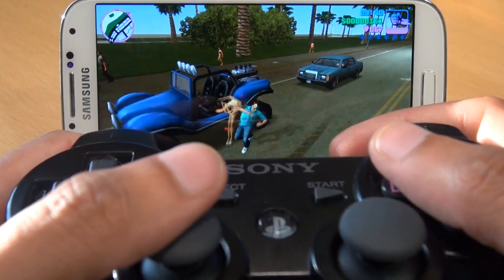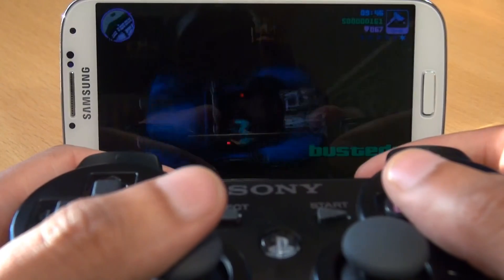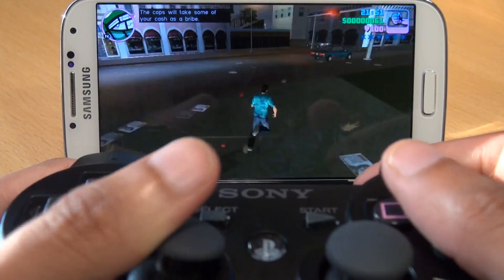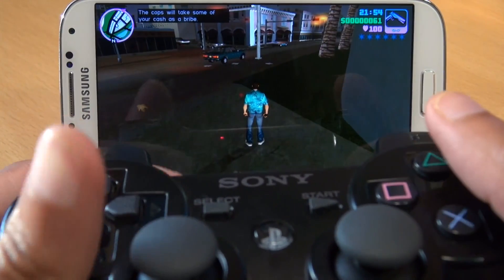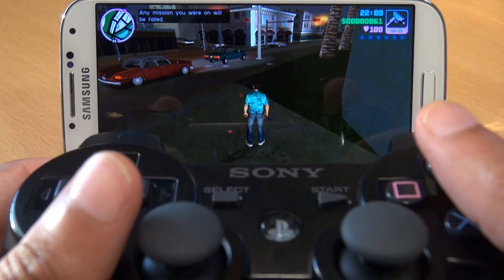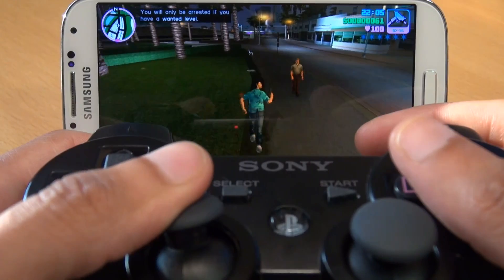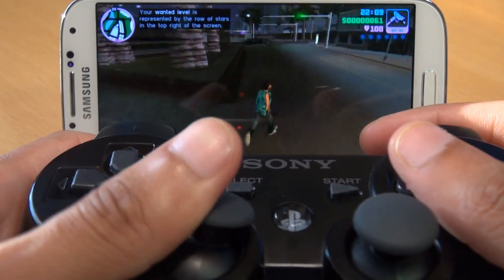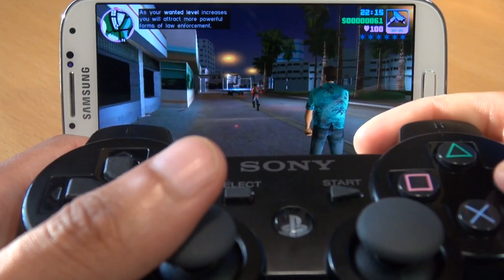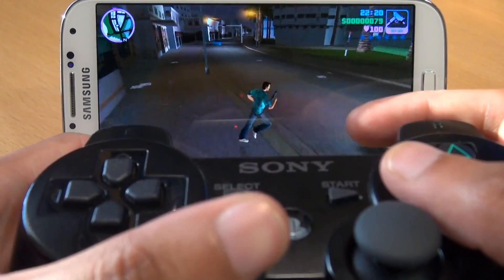I'll select the machine gun. R1 to aim at someone and then circle to shoot. Let's see — yeah, that's aiming. And that's shooting — definitely. The native buttons are working so far so good.